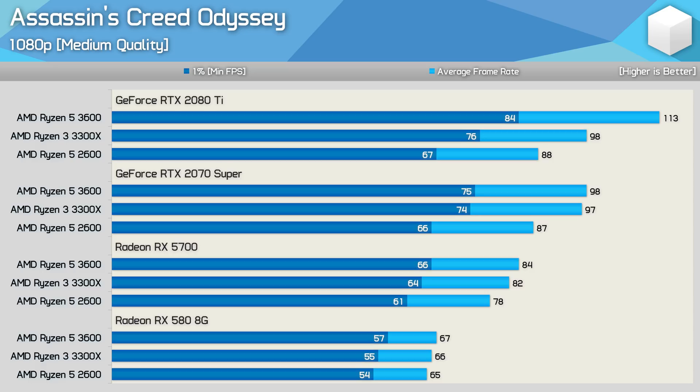By the time we hit the Radeon RX 5700, we're looking at very similar performance for all three processors. The 3300X was only 5% faster than the 2600 and just 2% slower than the 3600 as we've become almost entirely GPU limited. Then once we drop down to the Radeon RX 580, we're now entirely GPU limited and the results are largely within the margin of error. You won't spot any differences between the 3600 and 3300X when gaming under these conditions.